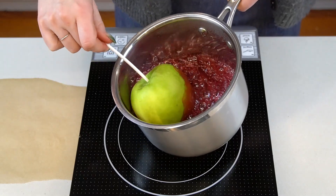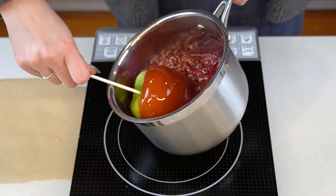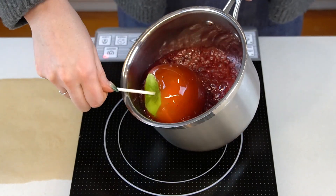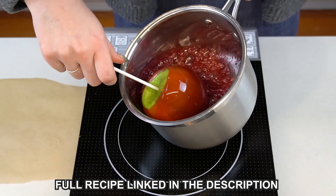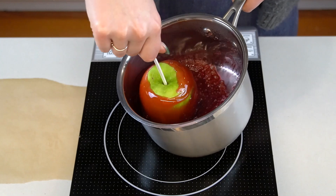Once you reach the right temperature, remove the pan from the heat, then working quickly, dip your apples, ensuring they're evenly coated in the syrup. Be careful when doing this as the sugar is very hot and can cause quite severe burns. Once you've dipped your apples, allow them to set and cool on some parchment paper. It should only take a few minutes until they're ready to eat.